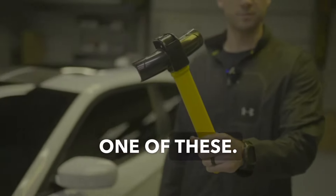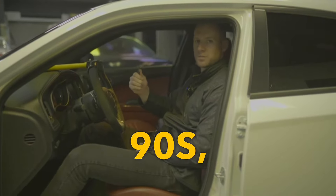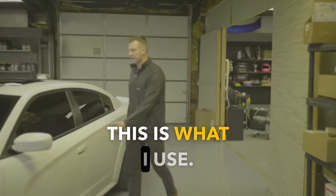If you love your car, do not buy one of these. These were great in the 90s, but it's 2024. This is what I use.